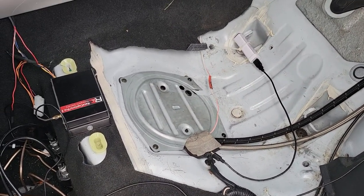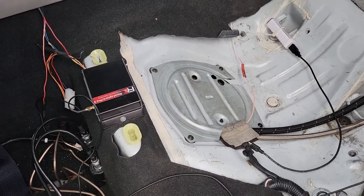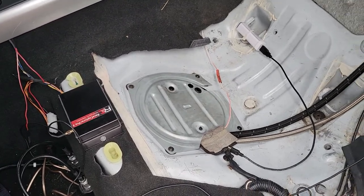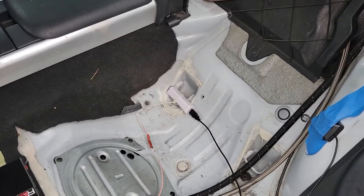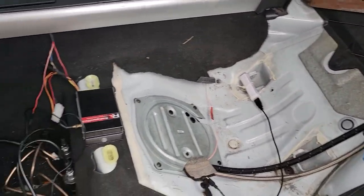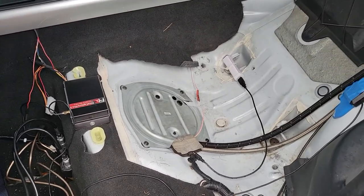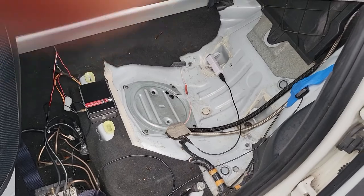The return just dumps into the reservoir that is the fuel hat. So this can never starve of fuel, because it's always being refilled from the tank and/or getting a return from the surge tank. The surge tank always stays full, so the rail always sees full pressure. That's how it's all set up.